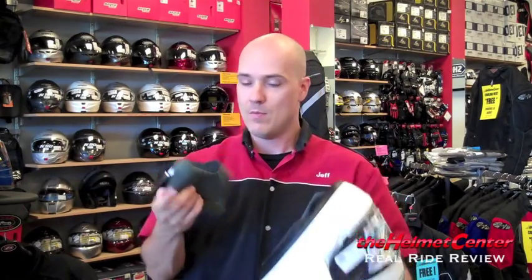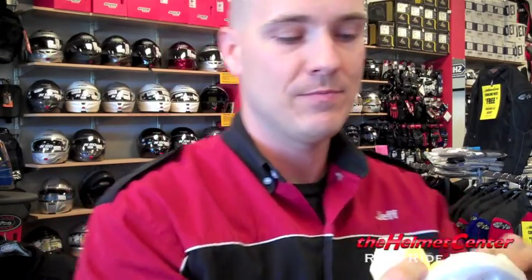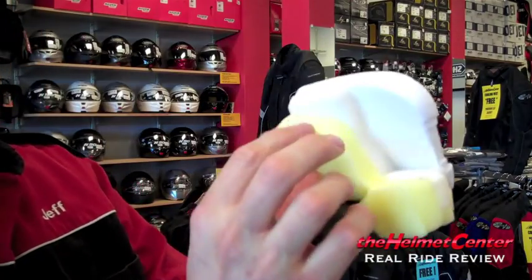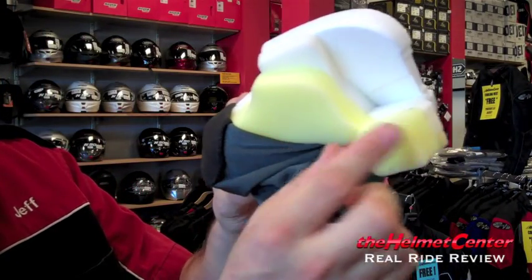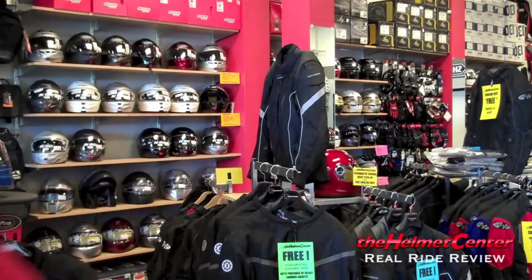I'm going to show you something here — pop one of these cheek pads out. One thing Arrive has done is they have something called the Peel Away Temple Pad Layer. When you buy your Vector helmet, right out of the box, Arrive has already pre-cut a 5mm section of this pad, which can easily be pulled out. You may not need to pull it out, but it's an option that's there, which means you may not have to go out and buy different padding to customize the fit. It's something you can do yourself, and that's pretty cool.